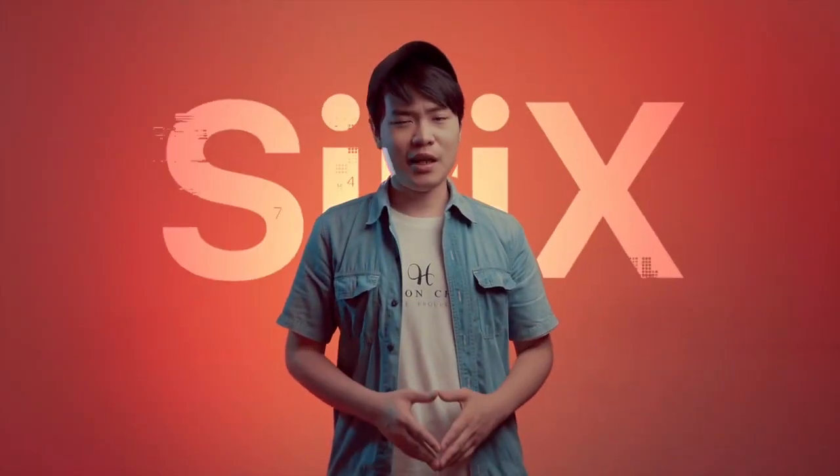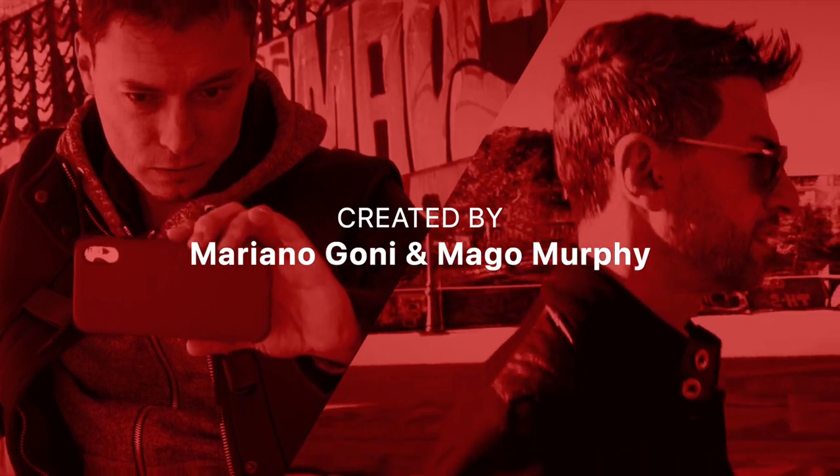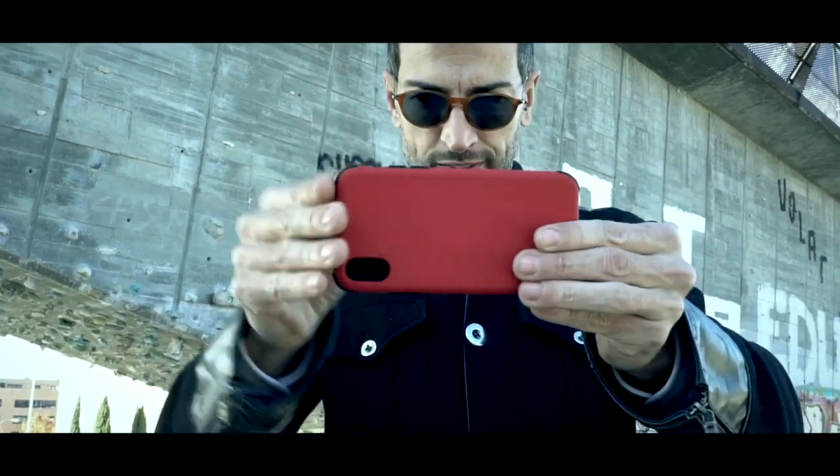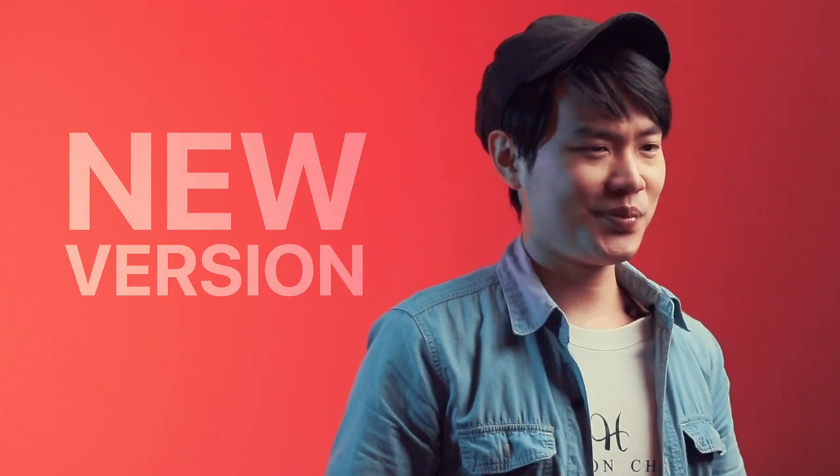This trick is based on Sirix, created by Mariana Gonning and Margot Murphy from Spain in 2019. I love this piece so much that I bought the rights from them. This new version includes some special features.